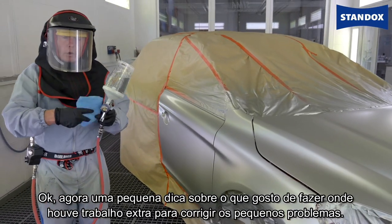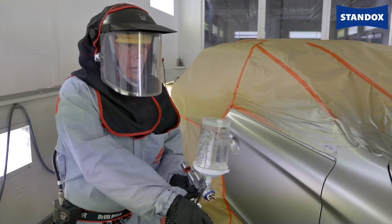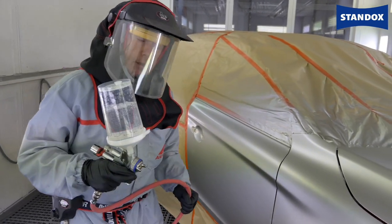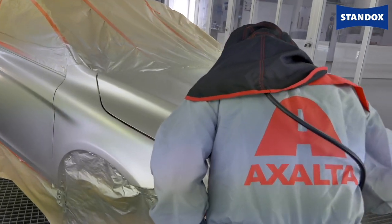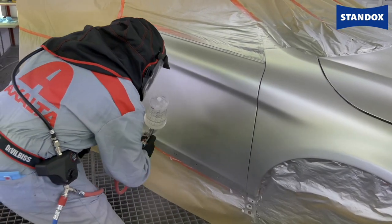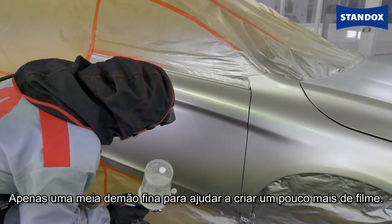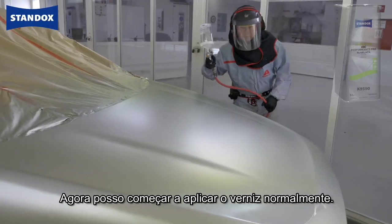Here's a little tip: where I've had to do this extra work and fix those problems, I'm going to apply a slight half coat — just to give me a little bit of extra clear coat film build to avoid any die-back problems. Just a thin half coat to help with a little more film build, and now I can begin to clear coat for real.